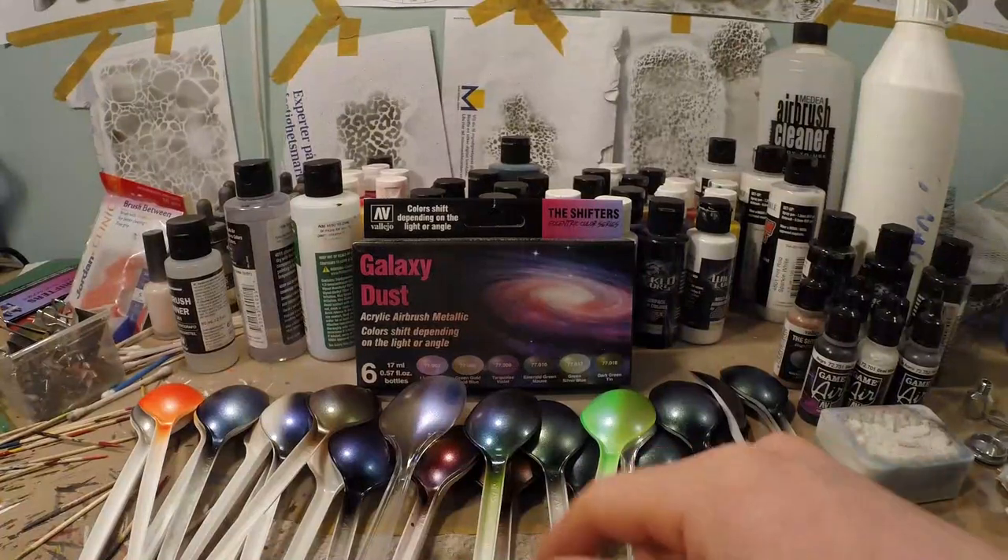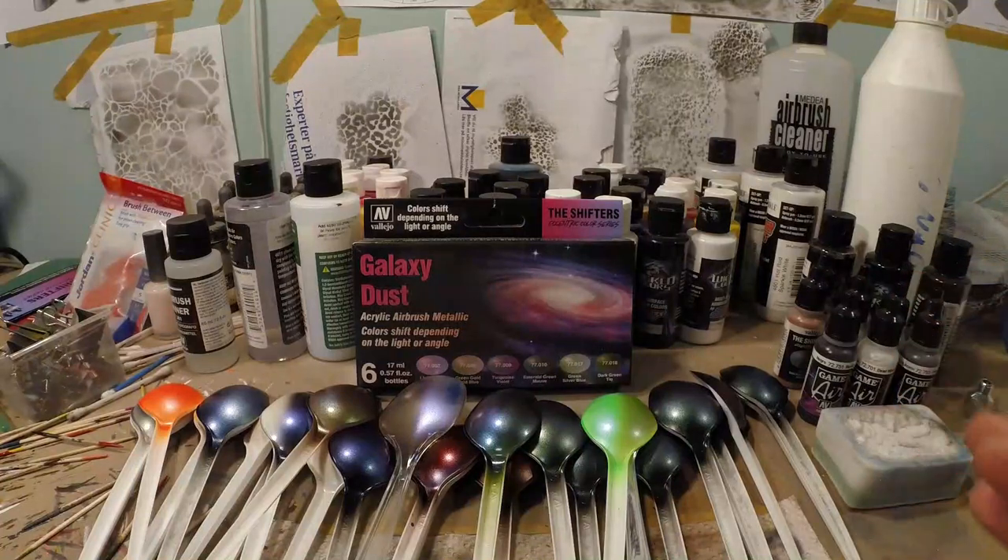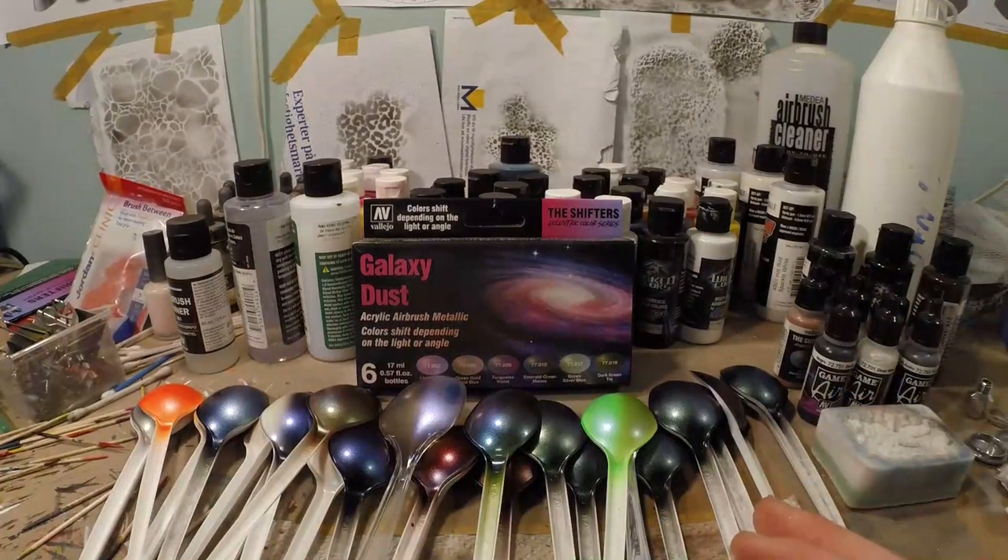So guys, that was it. It was a lot of work, but I'm sure we all learned a ton from it. We've got a lot of information to go through, a lot of things to experiment with, and a lot of possibilities to work with. From now on we have a real reference on what kind of effects you can achieve with the Vallejo color shift — there are tons of options. I'll leave a link in the description below where you can find the paints. Happy painting and happy color shifting — see you next time, bye bye!